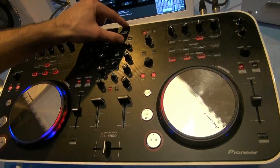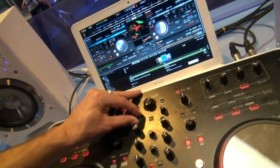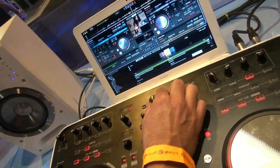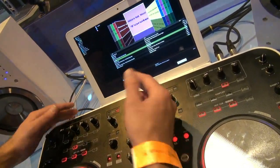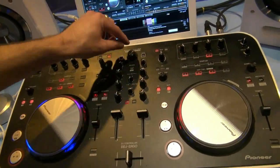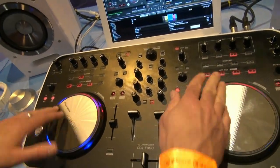All navigation of the software is done up here using the DDJ technology, which is consistent across the controller range. You use the rotary knob to navigate through your track collection, choose your track, and simply load it into deck A or deck B, then you're good to go and start mixing.